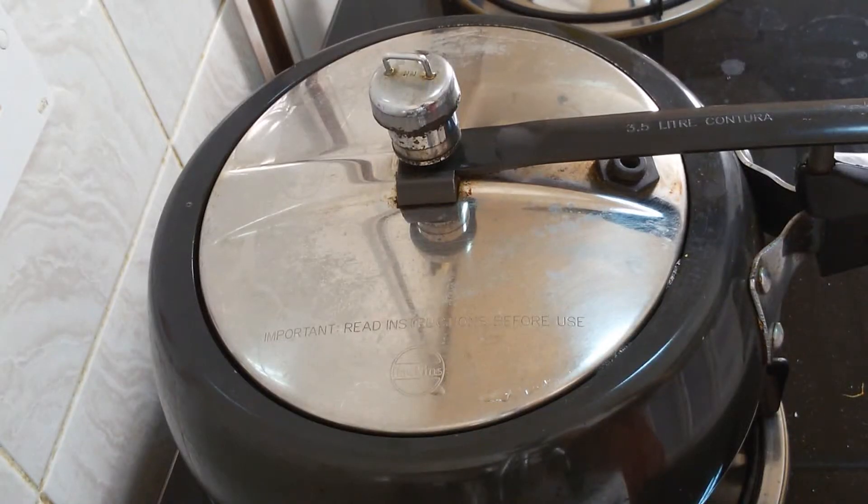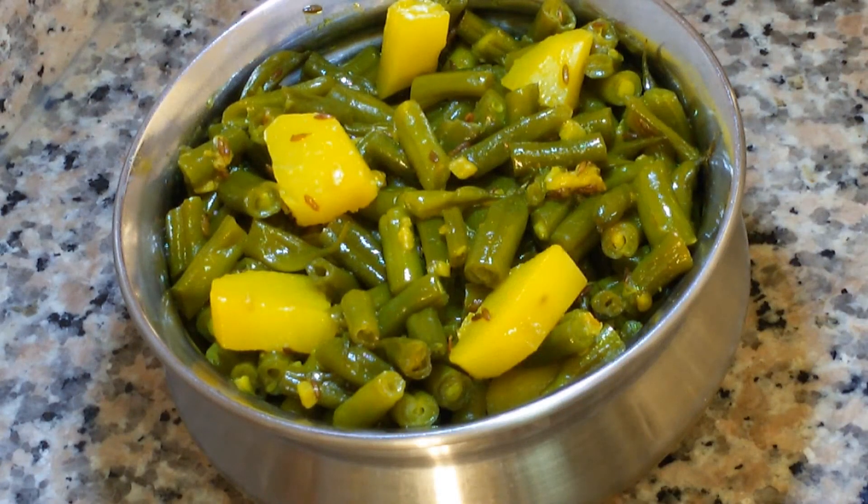Mix nicely, put the lid of the cooker and let it cook on slow flame for 10 minutes. The vegetable of French bean is cooked and ready to eat. I have not overcooked it, and that is why the green color of the vegetable is preserved.